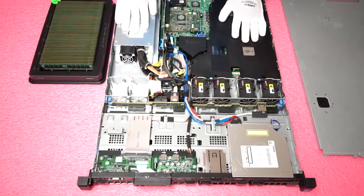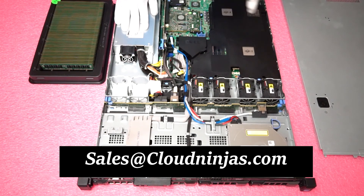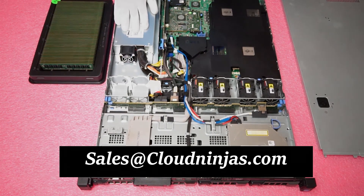So if you guys have any questions, feel free to email us at sales@cloudninjas.com. Or if you're looking for an upgrade, we have a ton of options and parts in stock, so just email us at sales@cloudninjas.com. Thanks again for stopping by today and have a good one.